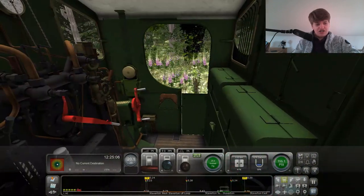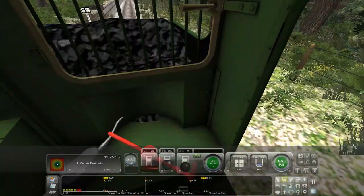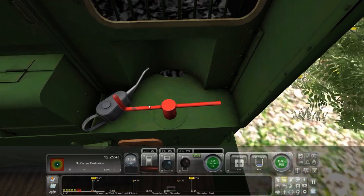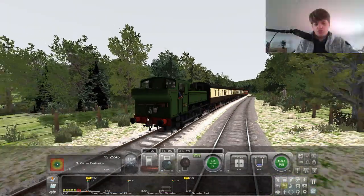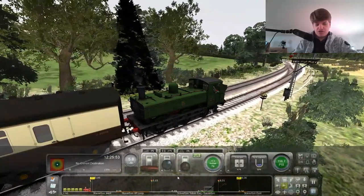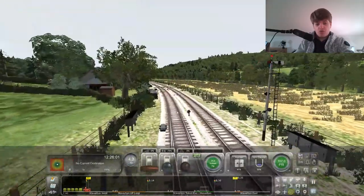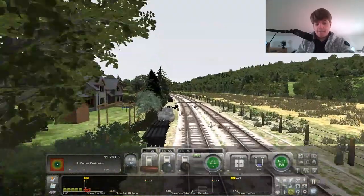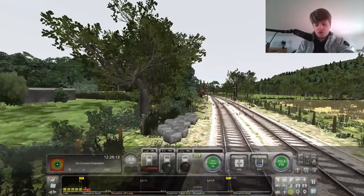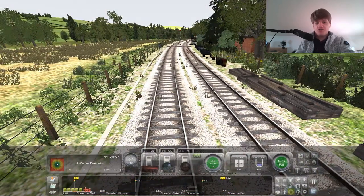This is Staverton Loop. So this is where in this loop was where I had to wait for the driver experience. This is where we parked L92 and the 6412 came past us on this track here. But we are doing the opposite with this one - we are driving the 6412 here. So the 6412 came on this track and L92 was stopped here.